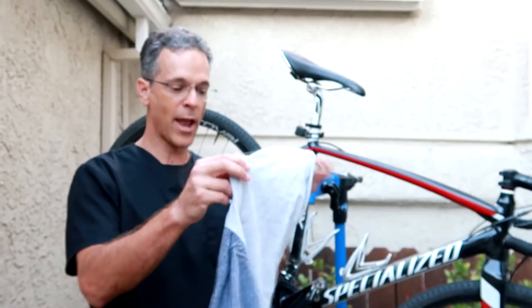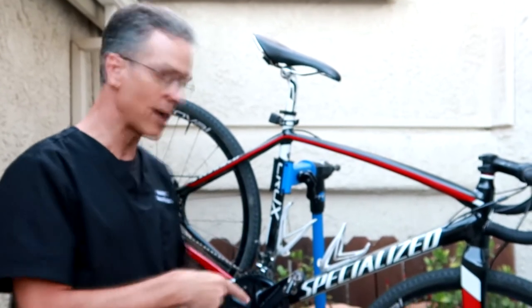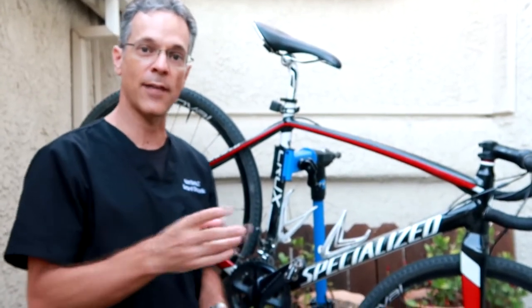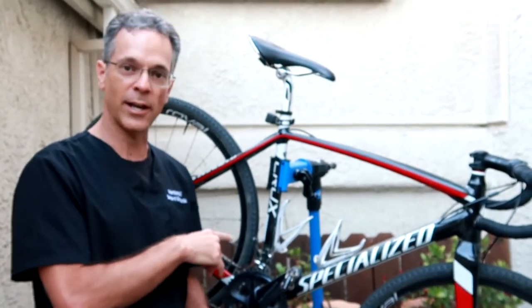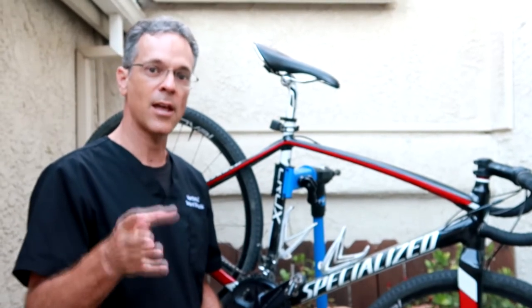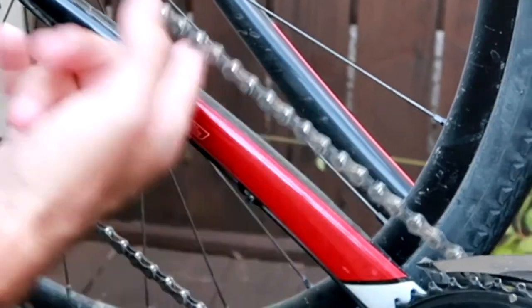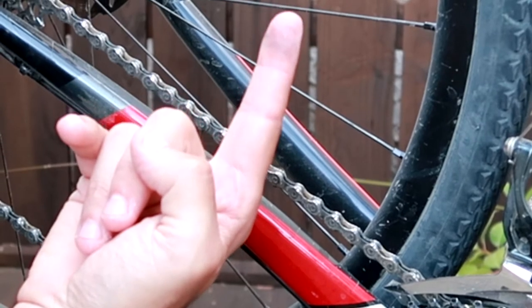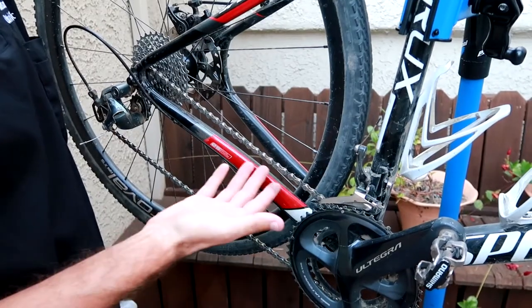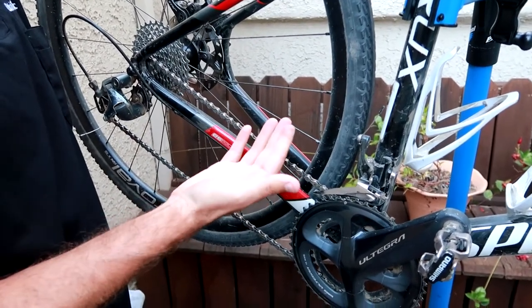Here's what I do in between those miles. I just take an old rag or a shirt I don't want anymore, and I'm going to wipe down the chain, the drivetrain, and the rear cogs. I just did a ride yesterday — about 50 miles. Let me show you how dirty this chain is. I'll just run my finger like this — you can see there's just no grease. I did ride in dirt, and I was near the beach too, so there's some sand and a little bit of dirt.